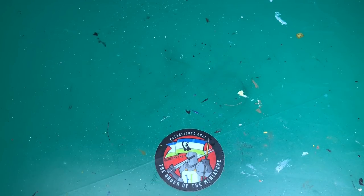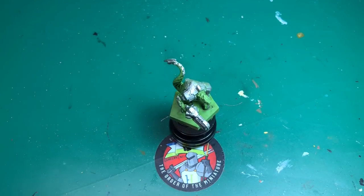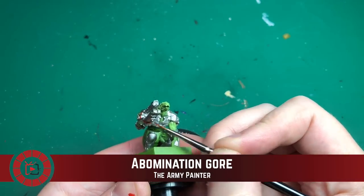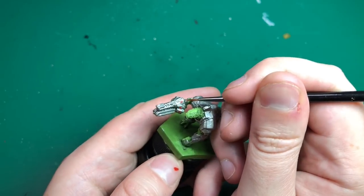Next is Claymore Blade — a very interesting part of the model where I painted completely off-camera, apologies for that. It's all the metals: he's got loads of armor on him and his gun as well, and all of that is going to be done in Claymore Blade, a nice bright silver.